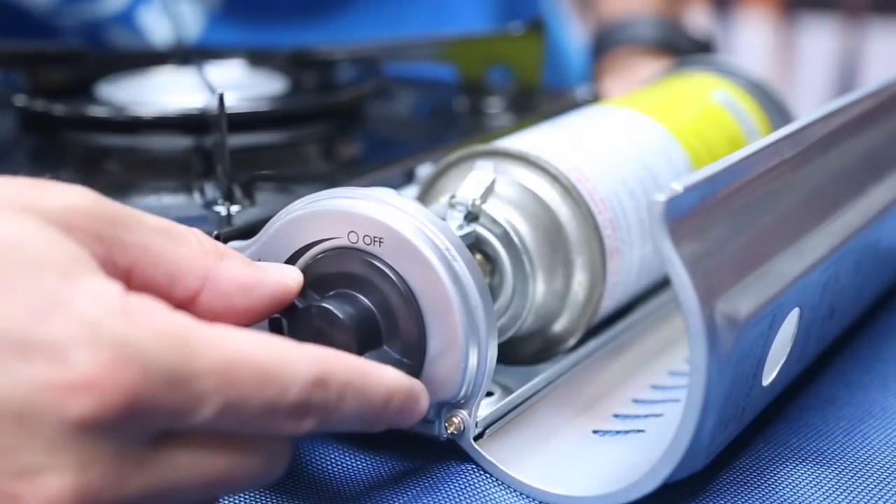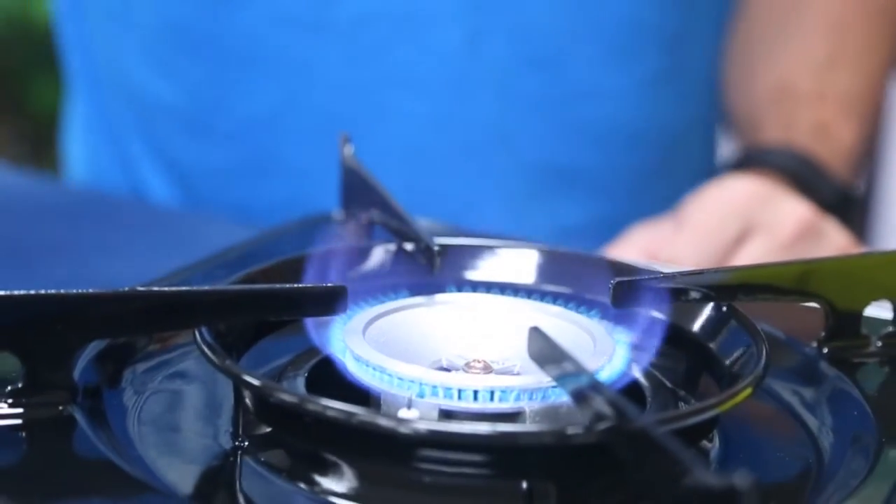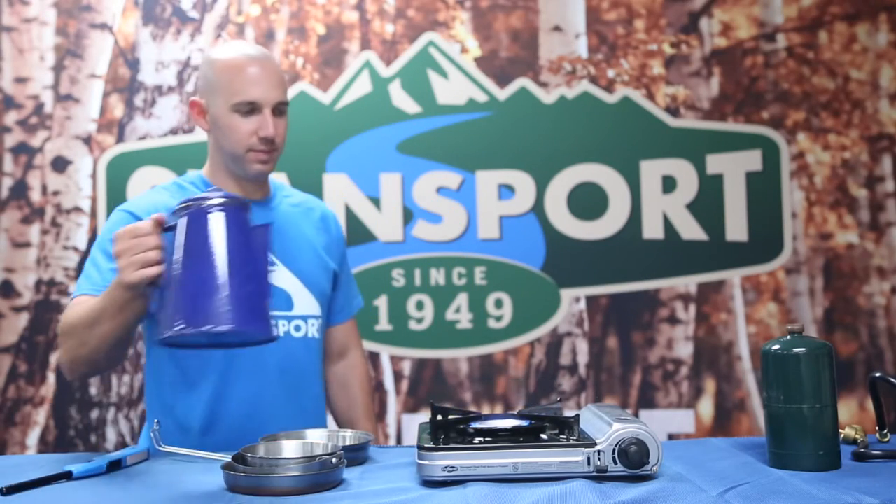Turn the regulator knob to about halfway and now the stove is ready to light using your favorite Stansport lighter. This 10,000 BTU stove is strong enough for a wide range of pots and pans and great for individual use outdoors.